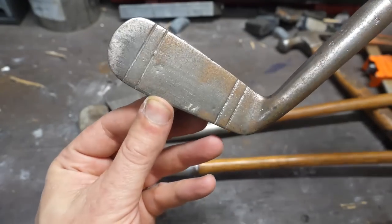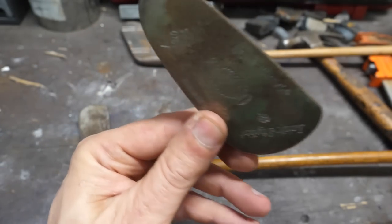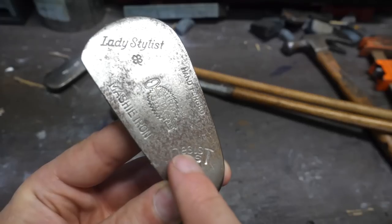The older the better, because I need the club heads to be made of simple carbon steel if I'm going to have any luck forging them. No stainless or high alloy metals allowed, and if we're very lucky, I might even be able to harden that steel.